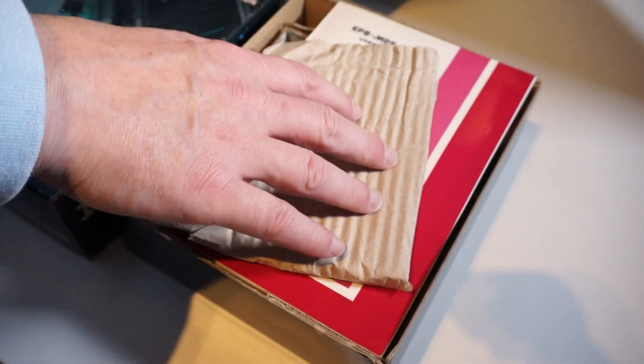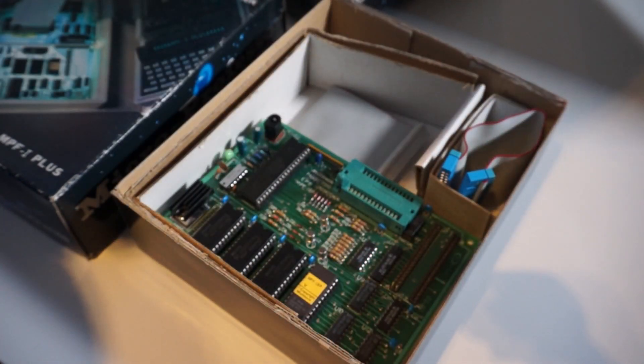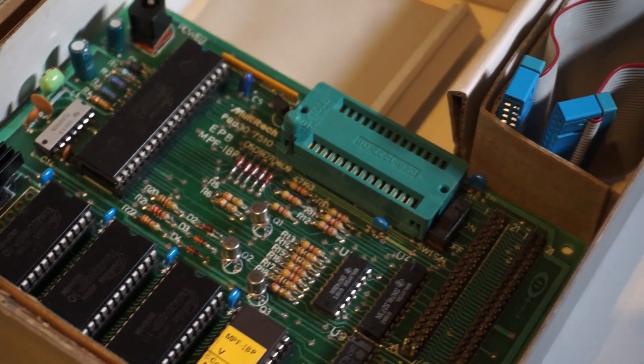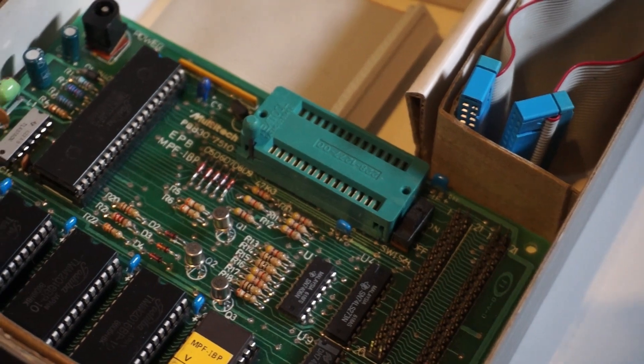Now this is the EEPROM burner. Even the booklet is there, that's really cool. We have a nice ZIF socket, some code on an EEPROM, and the connection cables. It's looking complete — I have not yet used it.